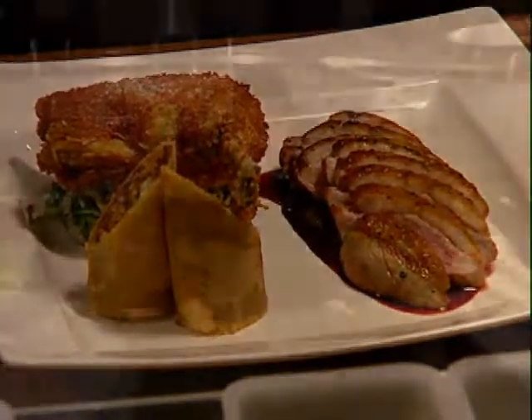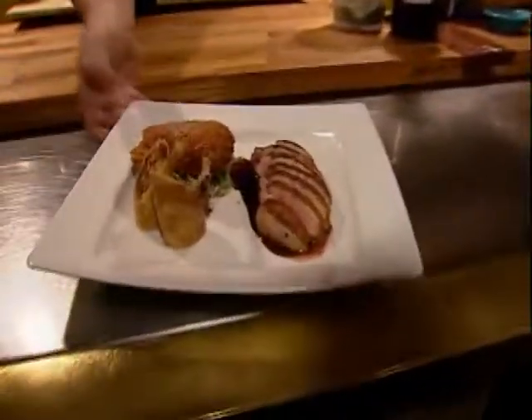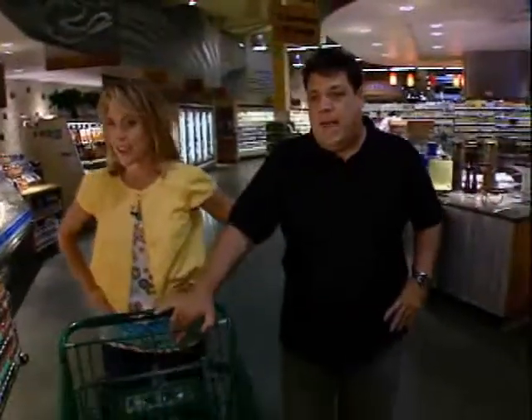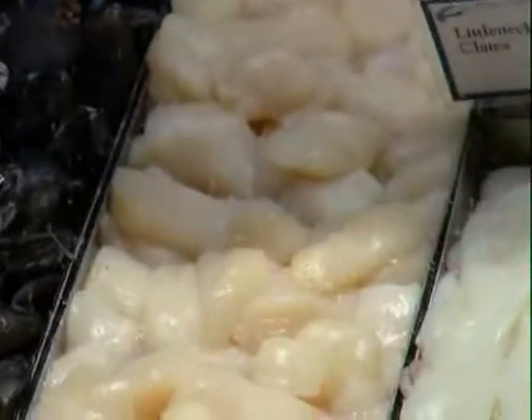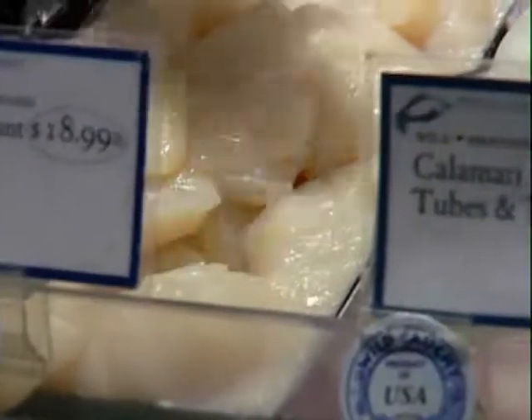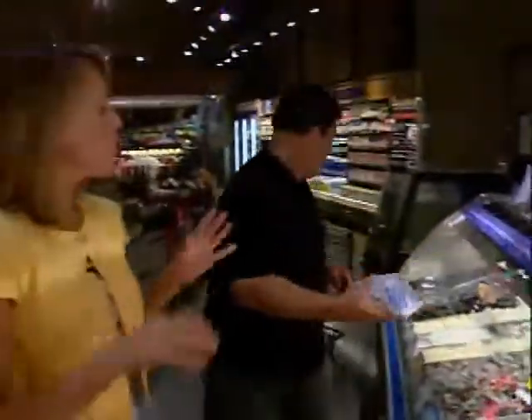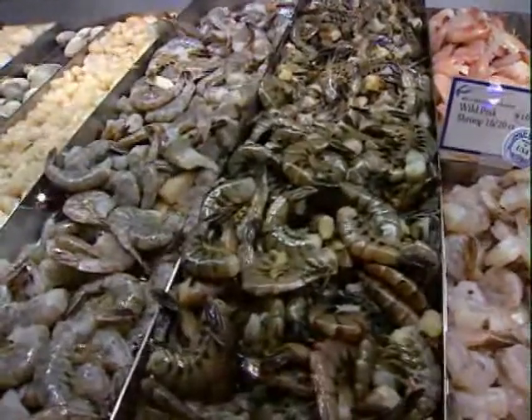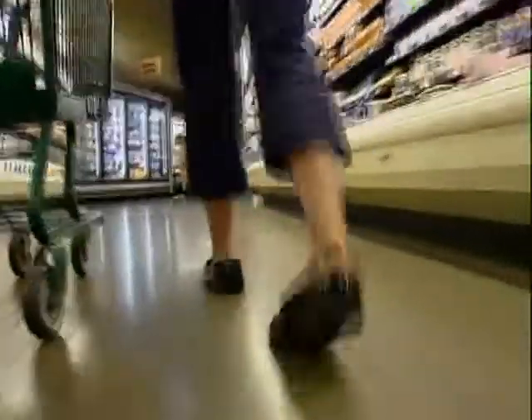The duck is served with napa cabbage slaw with cilantro and red onions, and an oatmeal roll. We pick up a half pound of sea scallops — nice and round. If you didn't like scallops or they didn't look as nice, prawns would be a great substitution, or salmon, or halibut — whatever people like. There are no rules; that's the fun of it.